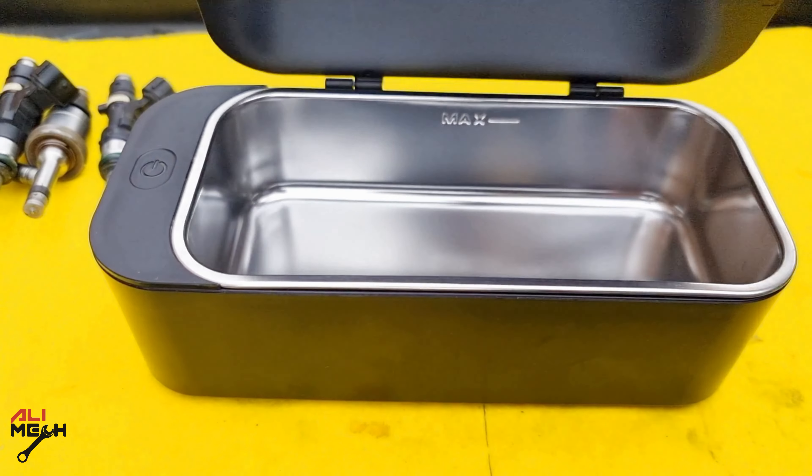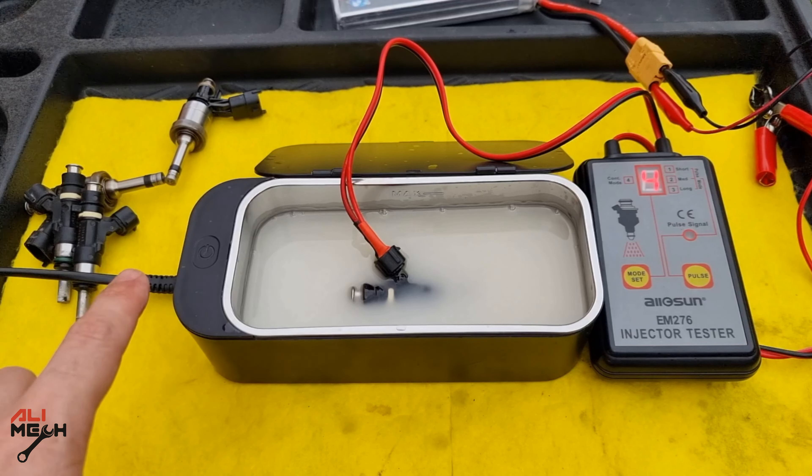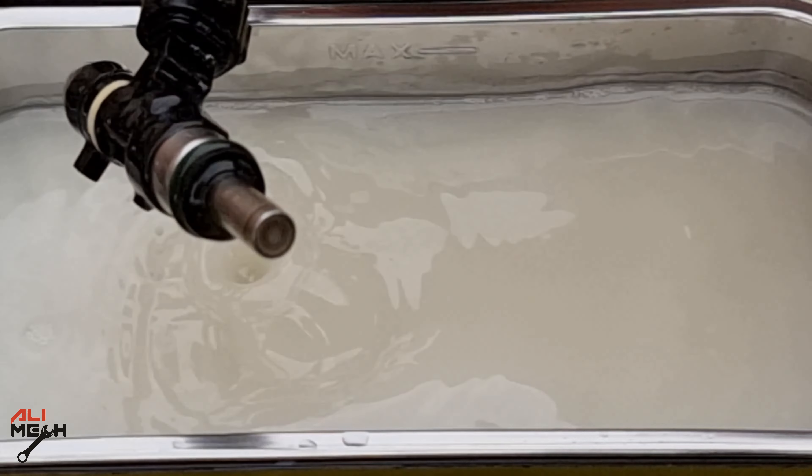In my previous video, I used a cheap ultrasonic cleaner meant for cleaning jewelry and glasses. It does the job, but it's not like this one.